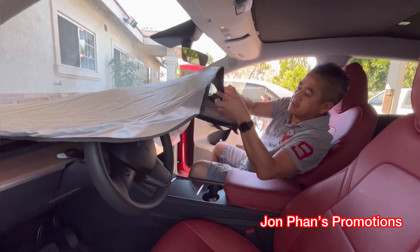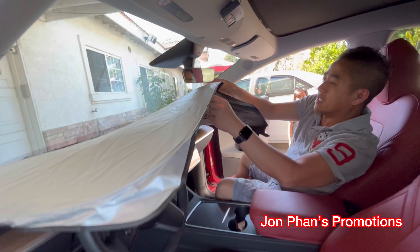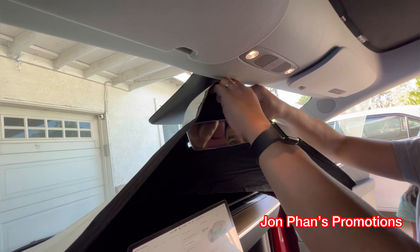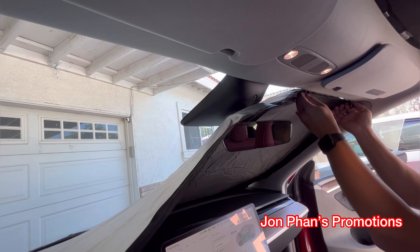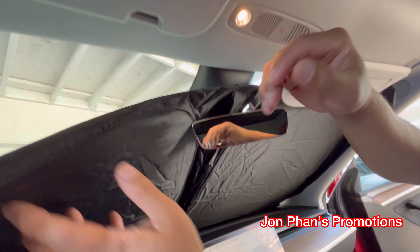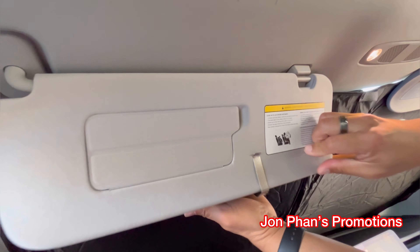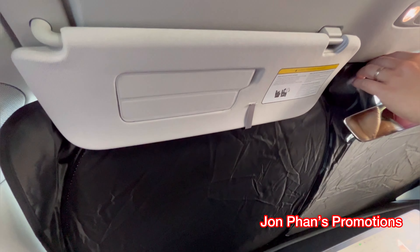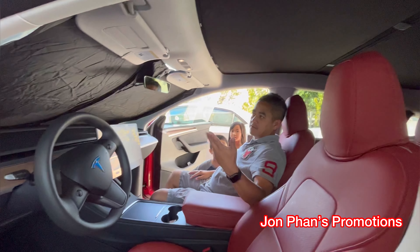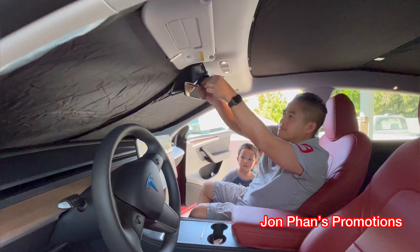The velcro right here — just unzip it and move it over the rear view mirror, and lift it up like this. Then lower the visor, and do the same on the other side as well. Bingo — that pretty much covers everything already, guys. And we're done with the installation. If you don't want it anymore, just remove it.